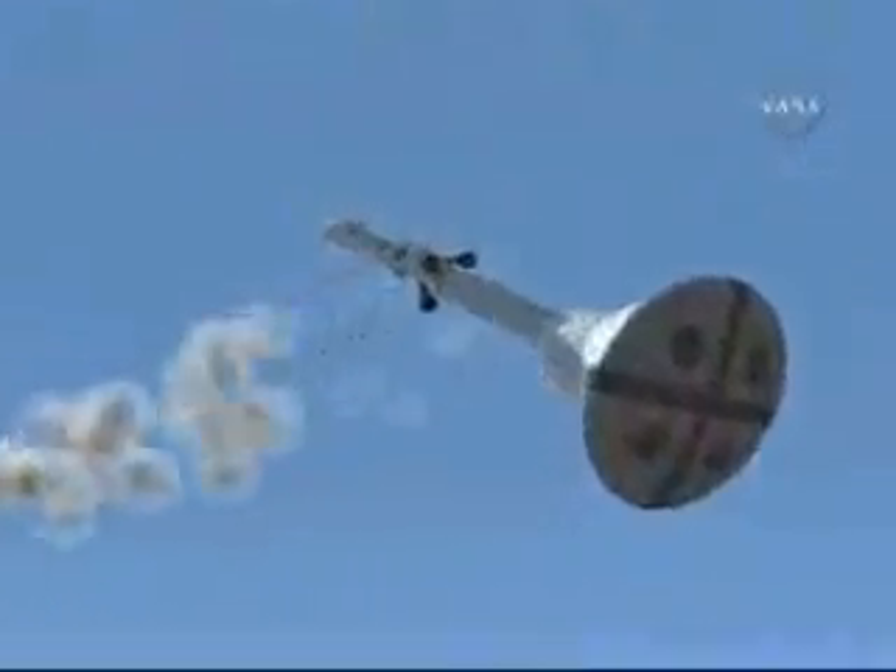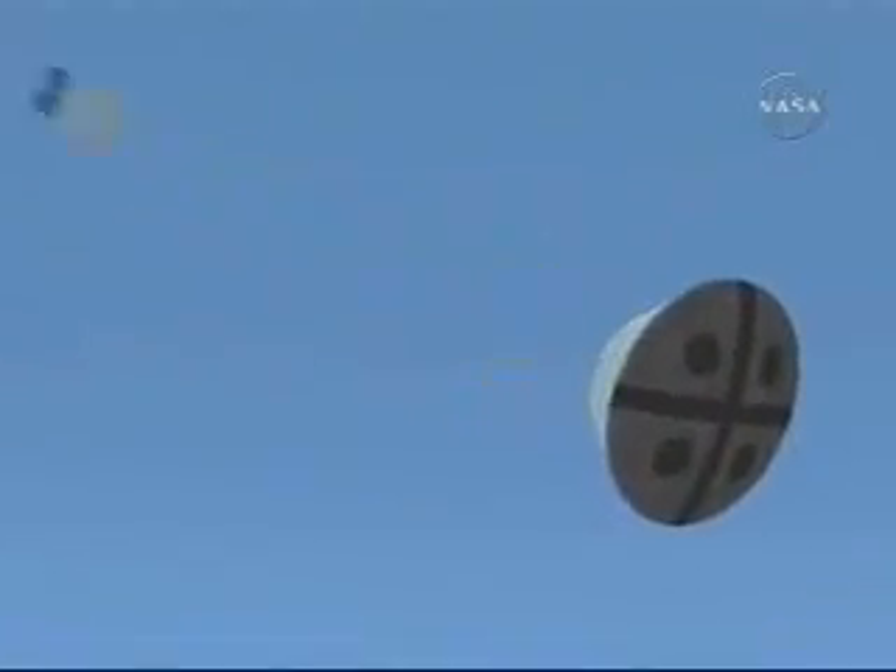Here it is. They're changing the orientation — we're pitching to point the belly, or the heat shield, into the wind.